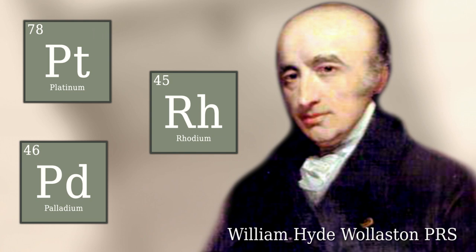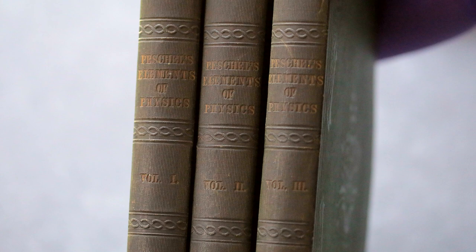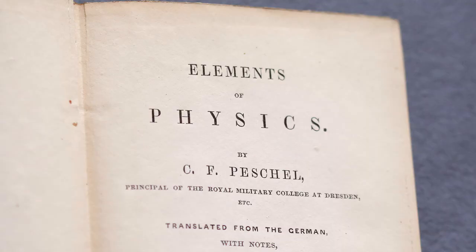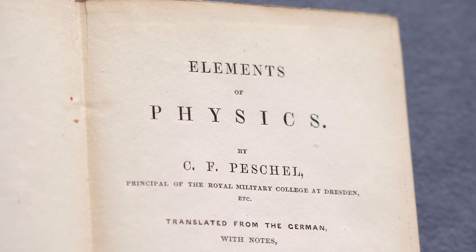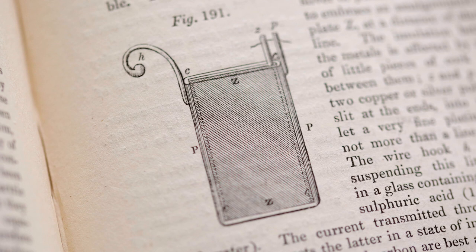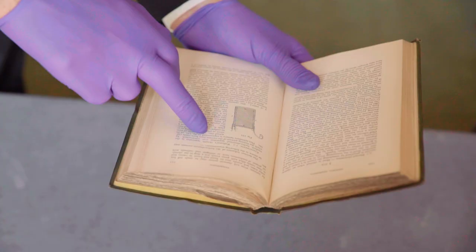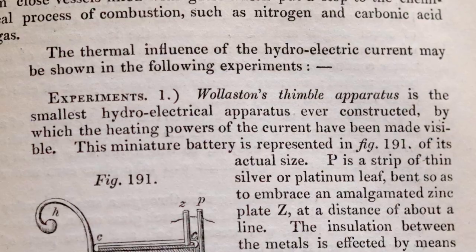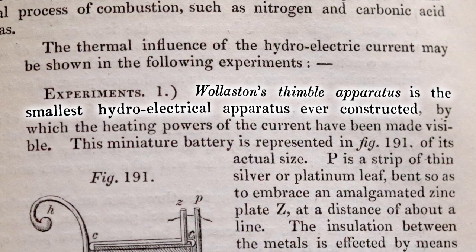This became quite a famous novelty and people were writing about it for quite a while afterwards. This is a history of electricity — Elements of Physics by a guy called Peschel, printed in London in 1846 — and it just has a little section here on Wollaston's battery. So we have a kind of a picture; it's not quite the same as the one you can see here but the principles are the same, and you can read just from here what Wollaston's battery was all about. Wollaston's thimble apparatus is the smallest hydro-electrical apparatus ever constructed.